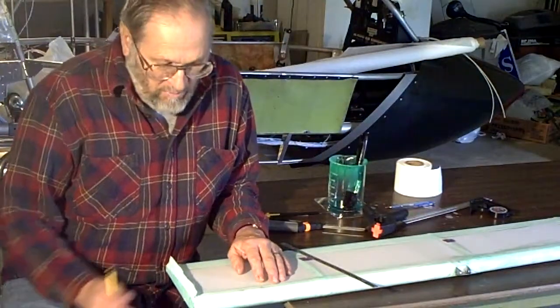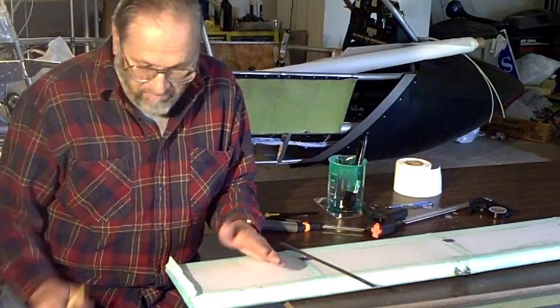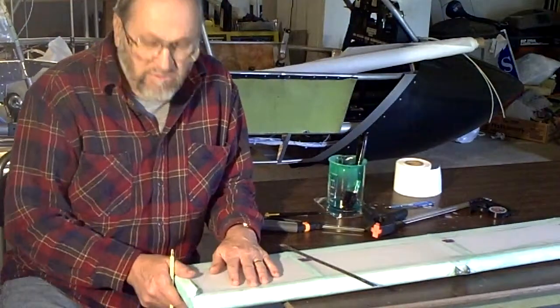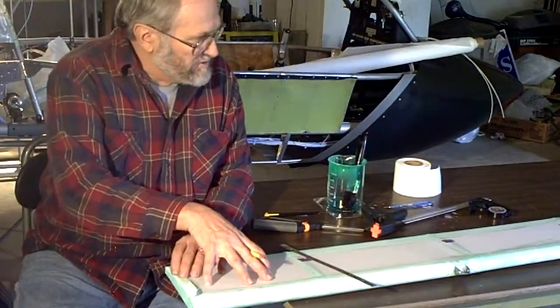Here's a little tip for when you're putting your edge tapes on your aircraft after you've covered the wings. In this case I've got one of the ailerons — I'm on the bottom side of the wing here.